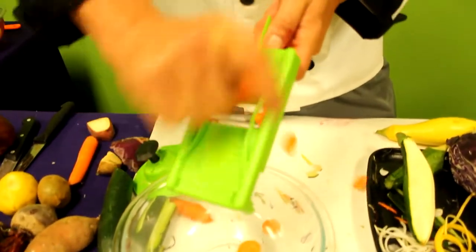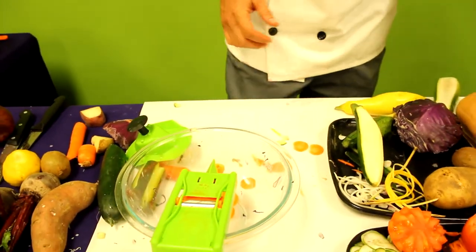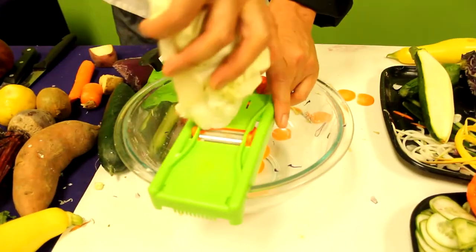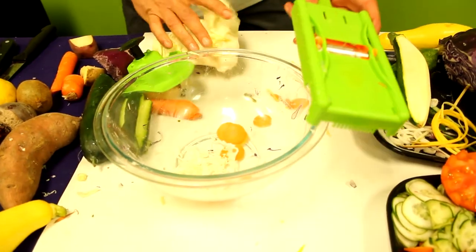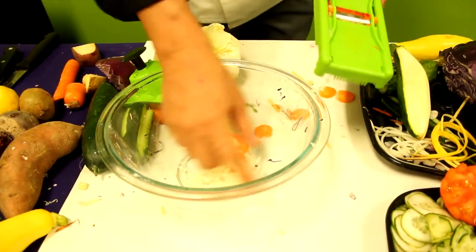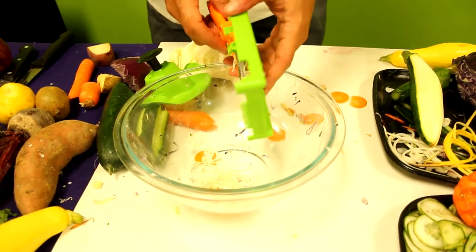So does your peeler do that? There it does your slicing. Remember, it's made in Germany, so this will do slaws and salad. The number one reason they use this in Europe is for your slaws and your salad. No big surprise — the blade's made in Germany.